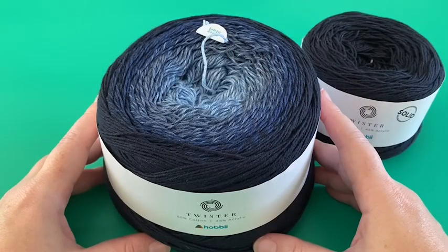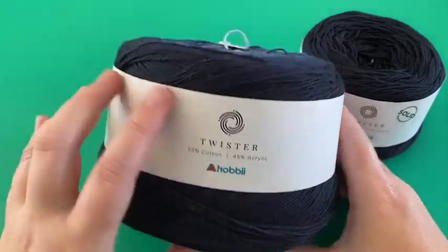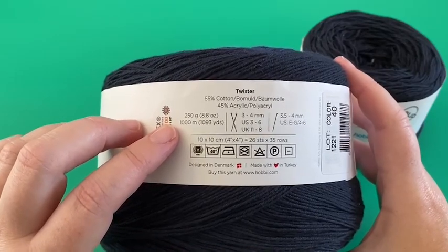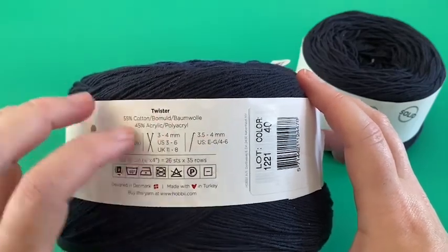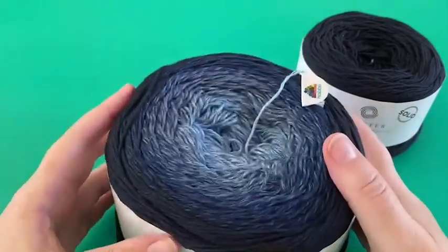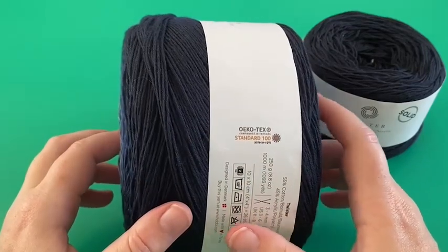This tutorial is made using the Hobby Twister yarn, which is a very soft yarn made of 55% cotton and 45% acrylic. This cake comes in 250 grams which gives you a thousand meters of lovely yarn, and the yarn comes with a recommended crochet hook size of three and a half to four millimeters. It's a fine weight yarn and it can be washed at 40 degrees Celsius. This yarn is made in Turkey and it's also Oeko-Tex branded, which basically means it's been tested against any sort of harmful substances.